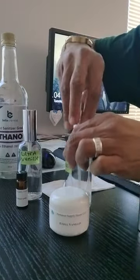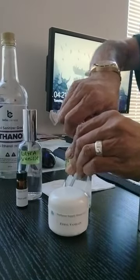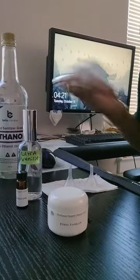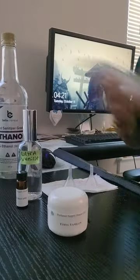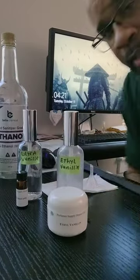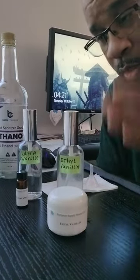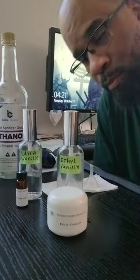Drop the cap on, shake it up. Let that sit for 24 hours and you're good to go. You have regular vanilla and super vanilla — good to go.